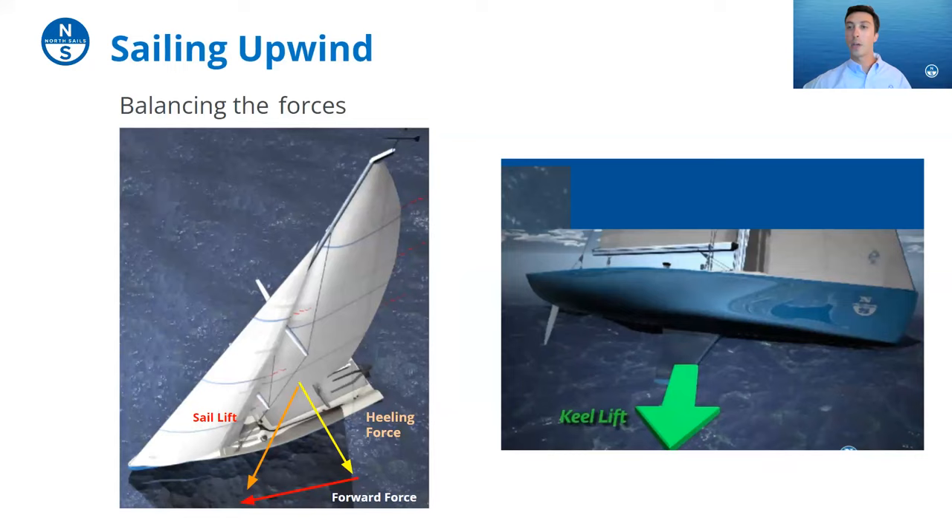The sails are one component, but if you had nothing under the boat and your sails were producing heaps of lift you would move sideways. That's counteracted by the keel. The force produced by the sails goes in one vector and the keel produces lift in an opposite vector — that creates the forward force that propels the boat. The art of sailing is harmonizing that balance between the keel and the sails. You really want to minimize heeling, because when the boat heels over the keel pressurizes on one side and things go wrong.